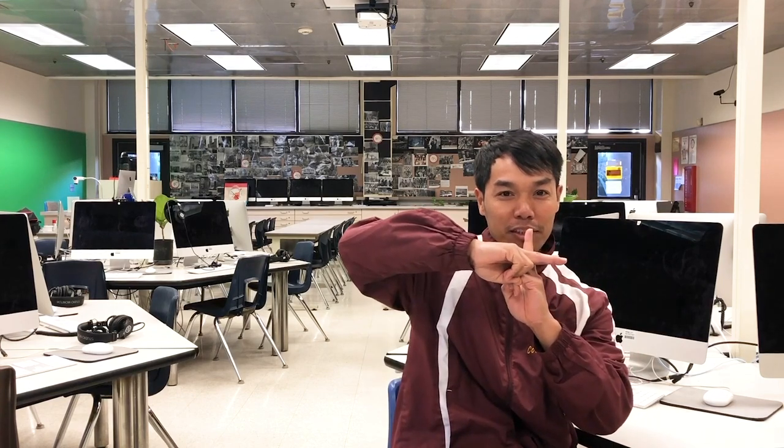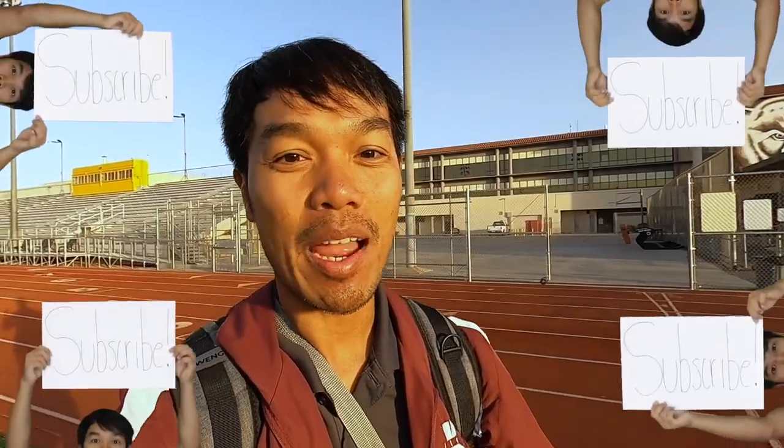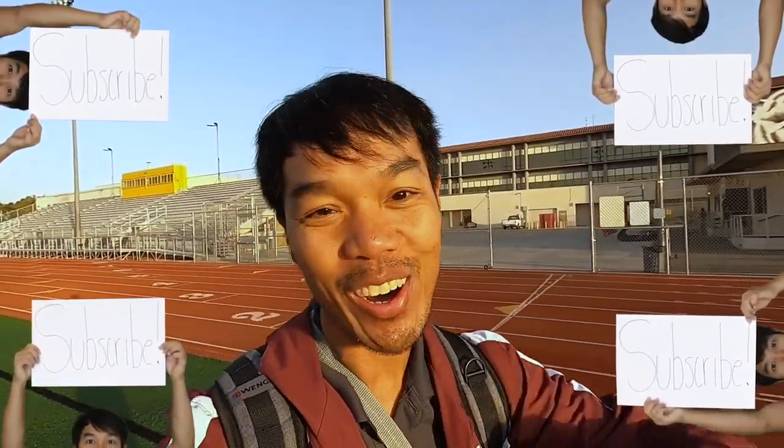Since 2006, I've been teaching high school kids how to transform their lives through education. Consider subscribing and join the mission to make the hood all good.